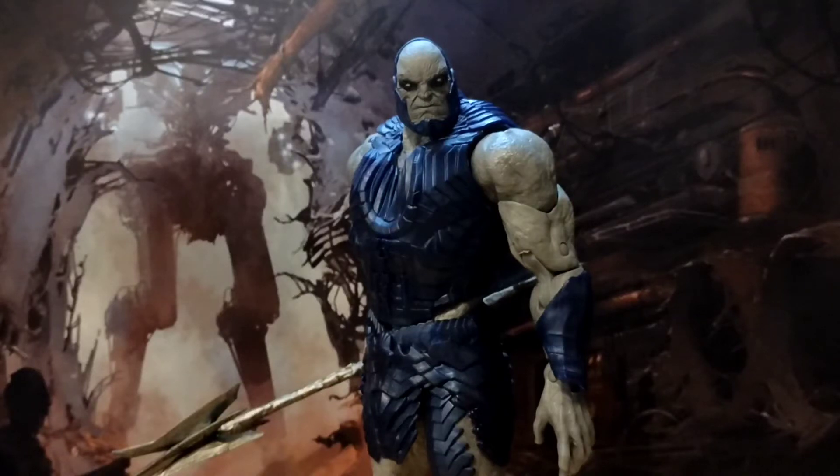Alright ladies and gentlemen, hello and welcome back to another Hero House Reviews. Today we're looking at the Snyderverse Darkseid — the Snyder Justice League cut Gold Label Darkseid.